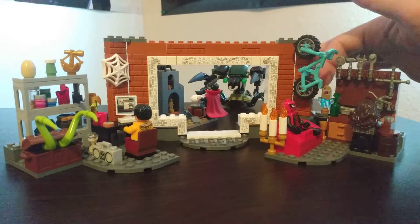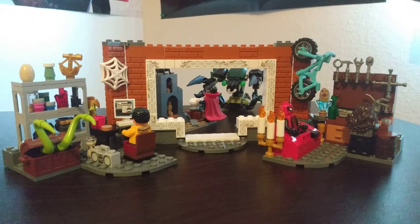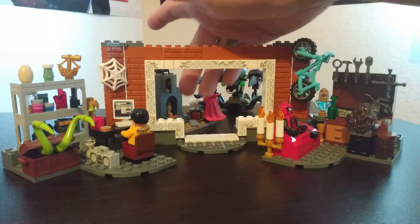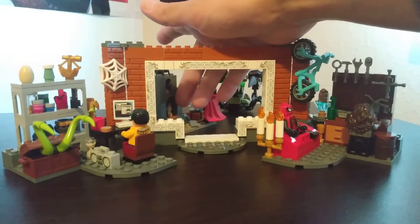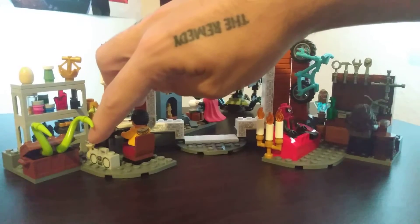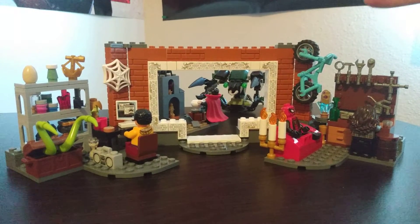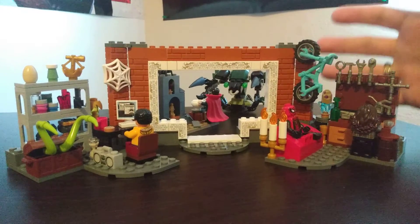I also wanted certain trinkets. This thing comes with the most random, cool pieces ever. I love my micro figs. And this hourglass — that's the first time I've had this hourglass piece. But overall, this set was an extremely entertaining build.